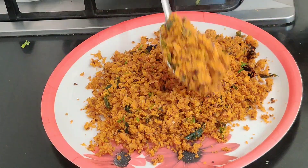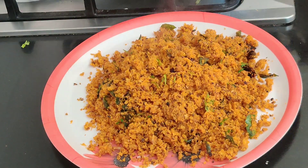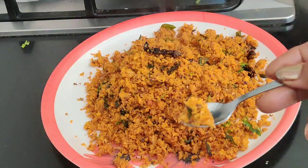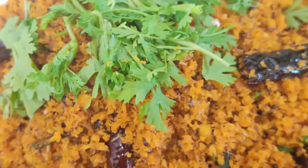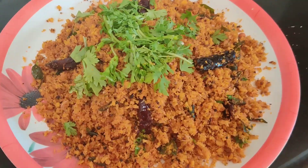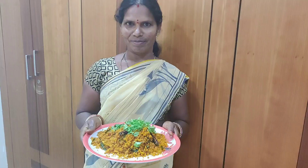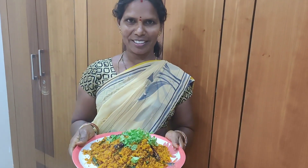We're going to do more. What color is it? If you like the taste, like the video and share the video. If you're watching our channel, subscribe to our channel. Do this for 20 to 30 hours.